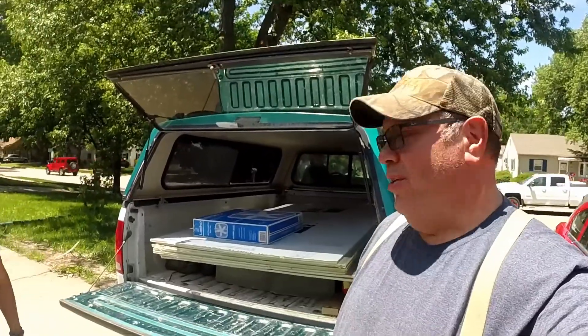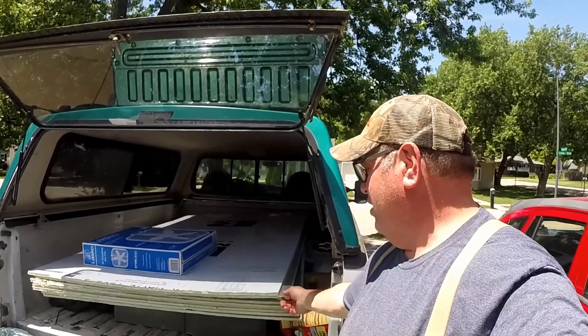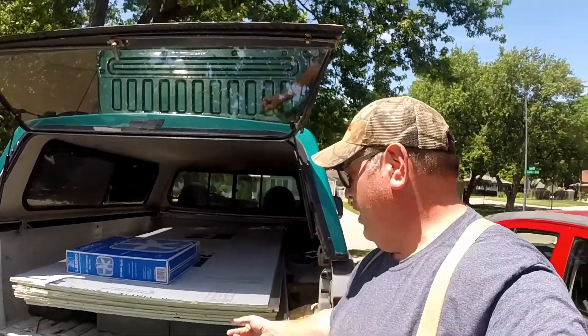We're over at Matthew's house. We just went to Home Depot and loaded up Moby here with some good supplies. We'll get those supplies out and start constructing the kiln. Supplies we picked up include these nice sheets of insulation and a box fan.